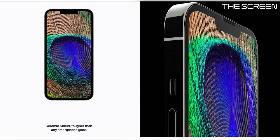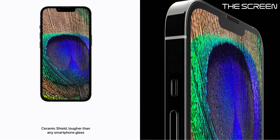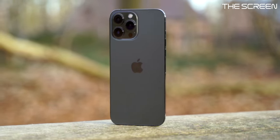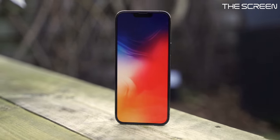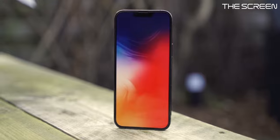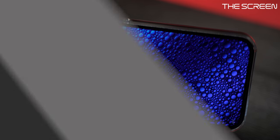The iPhone 13 Pro Max also has the strongest screen glass of any smartphone thanks to the Ceramic Shield, which was also on the 12 series. I'd love to see Apple add Ceramic Shield to the back glass in a future iPhone series as well. The screen is also 25% brighter outdoors and supports high dynamic range up to 1200 nits, making it much easier to see in sunny conditions.